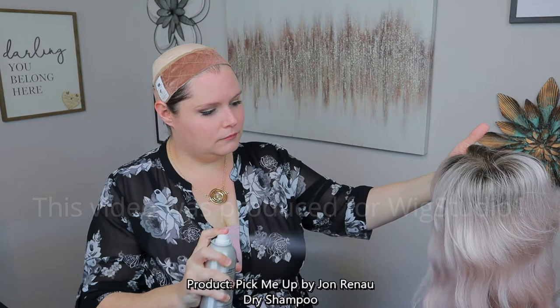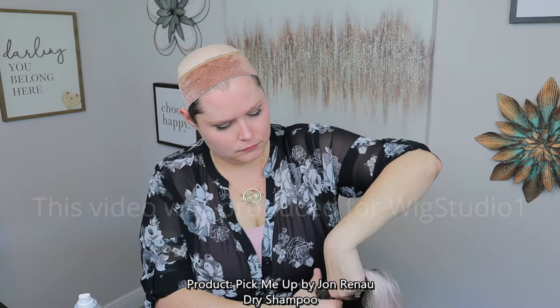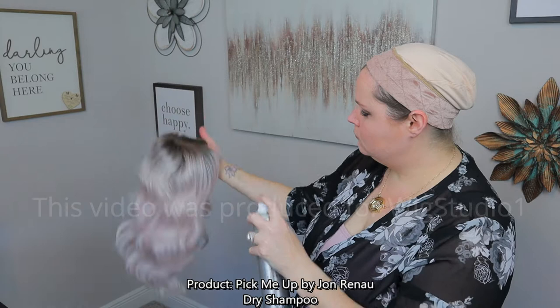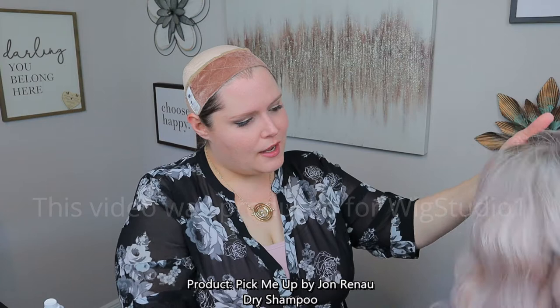And then I spray. I can already see some of the shine knocked off on it, especially in person. I don't know how well that comes off in camera, but in person it definitely does. It has a very pleasant scent — I really like that actually. That smells great.